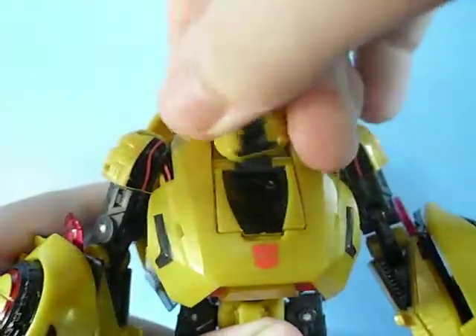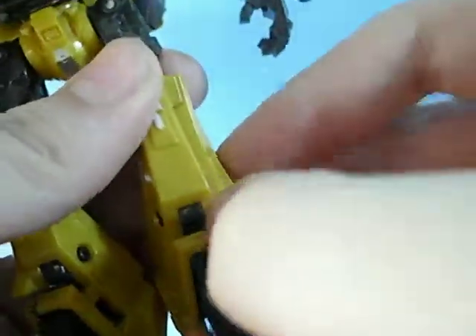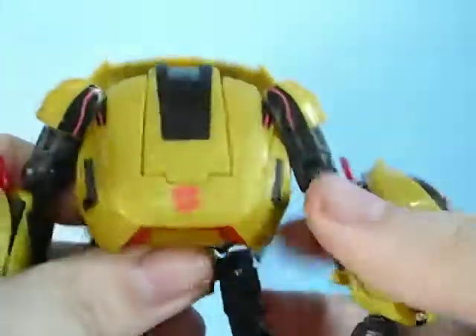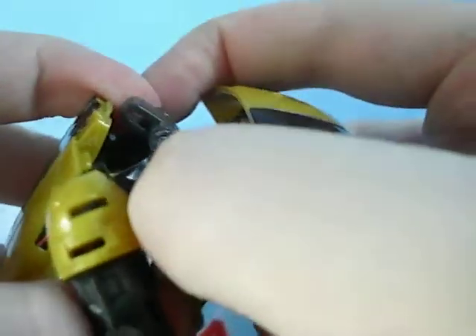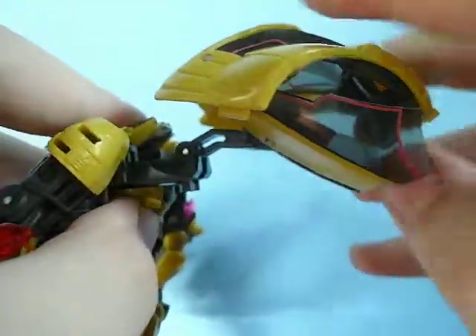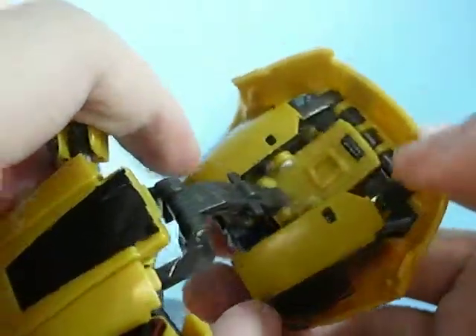For the transformation: rotate the head, use that hinge, hinge it down, and totally rotate it. Then take these little bits on the leg, clip them out, fully rotate them, and have the feet rested like so — same for the other side. Then with the back kibble, you can see this little slider — take it and slide it back, which is kind of difficult. Then hinge it, separate these bits, and unpeg this little bit here so it has more motion on the back kibble.